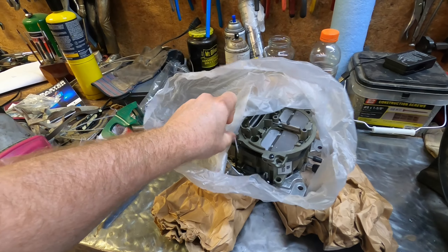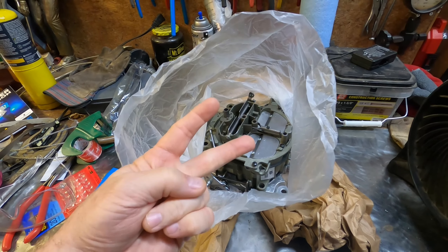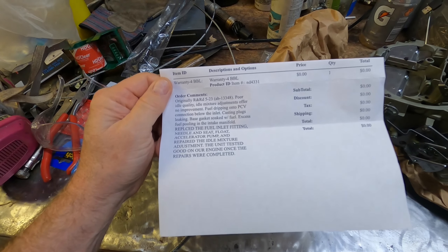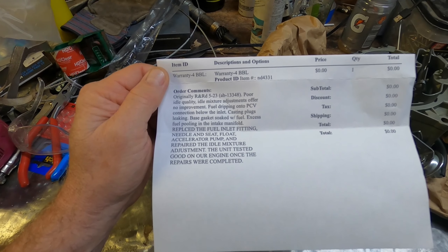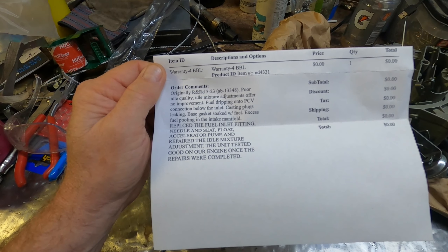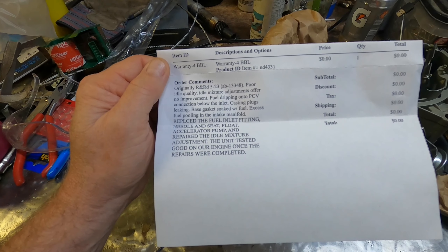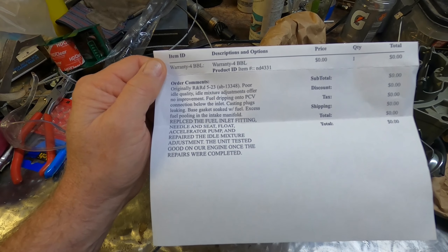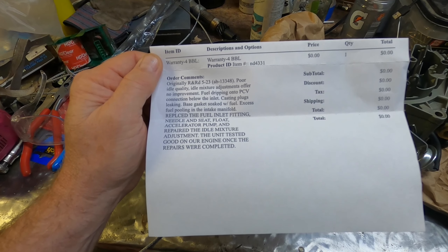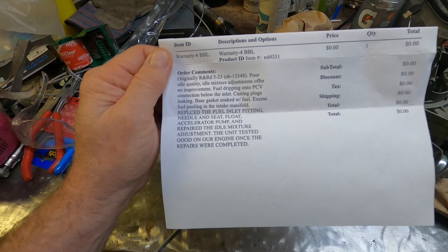There were a couple of new things accomplished while it was back for the redo. Looking at the paperwork from the rebuilder, my comments for the redo were: poor idle quality, idle mixture adjustments offer no improvement, fuel dripping onto PCV connection, plugs leaking, base gasket soaked with fuel, and excess fuel pooling in the intake manifold — all things I noticed when I tried to run the carb.